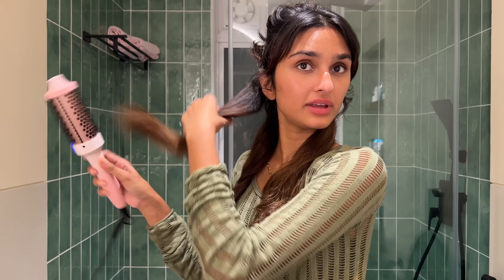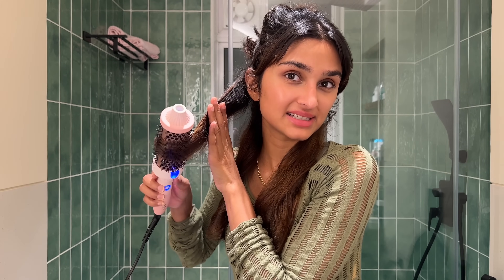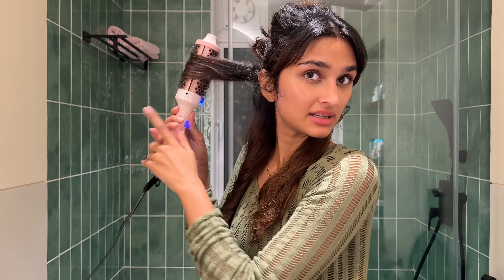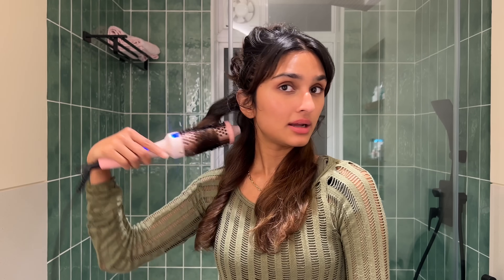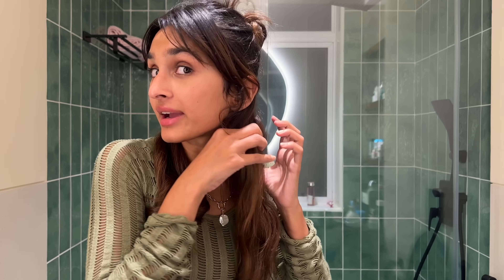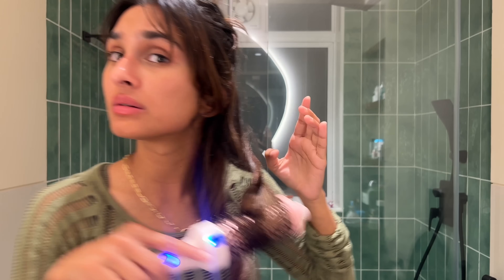I pull it away from my face and I curl it. So I just curl it tightly — see how I'm going away from my face? Then I just hold it there and release it. Sometimes it gets stuck. But literally, this is the easiest thing to do. I do not know how to use a curling wand — I burn my hair every time I use it. It's just a quick, easy way to do this.